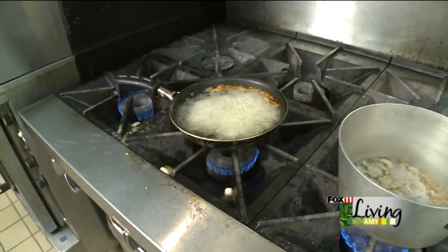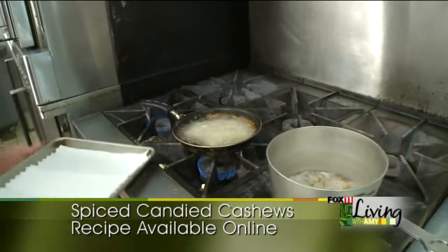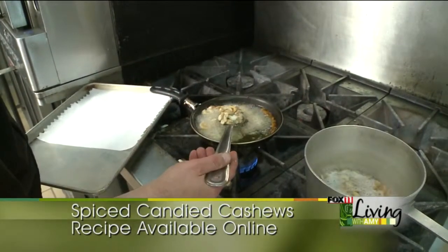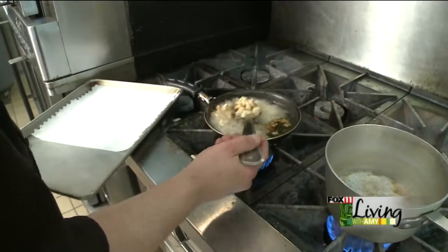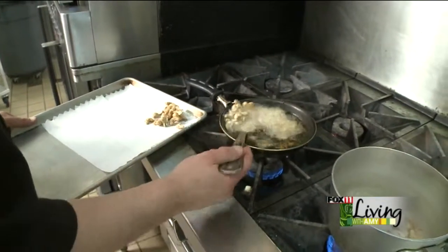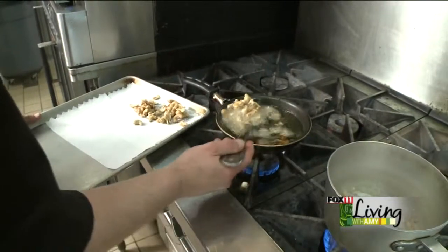Let those go for just a minute, and then take them out of the oil. You can see they're just starting to brown around the edges a little bit — that's just right. Use a perforated spoon or a slotted spoon, and shake off that excess oil.